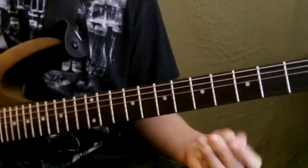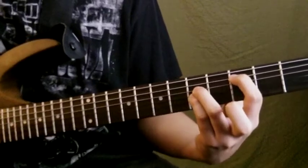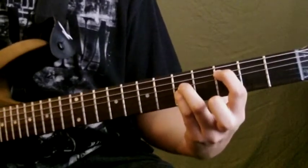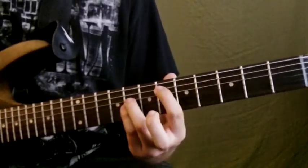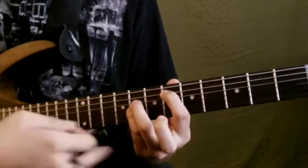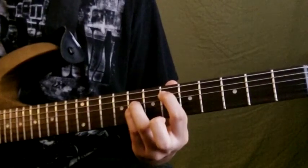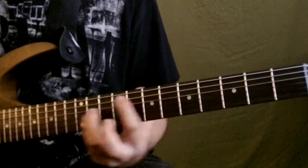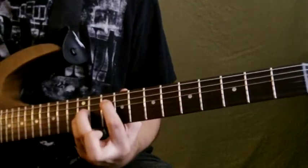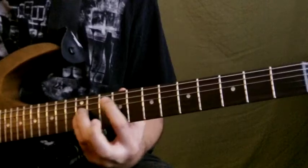After that it goes to the third fret on the A string — that's a B — and then it snaps to the sixth fret on the A string. So all this is on the A string. The sixth fret would be a D power chord, then you're gonna go up to the tenth fret which is G flat.